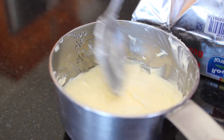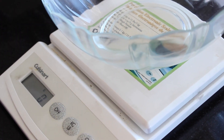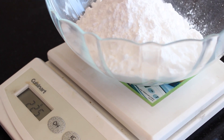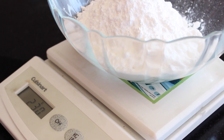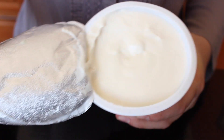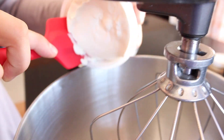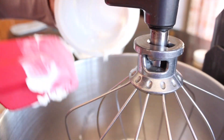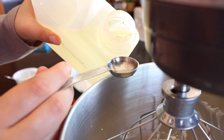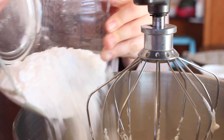For your icing you'll need a quarter cup of butter and 230 grams of confectioner's sugar. Don't forget to zero out your scale before you start. You'll also need 227 grams of cream cheese — that's your standard pack — your butter, vanilla extract, and your confectioner's sugar.